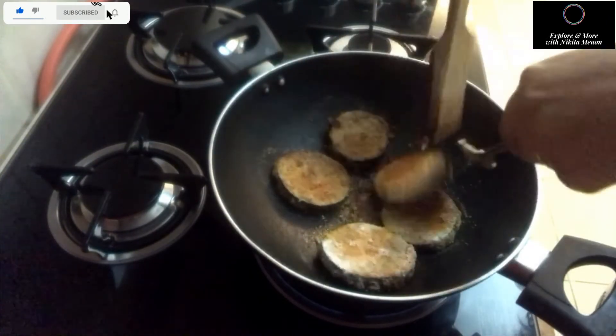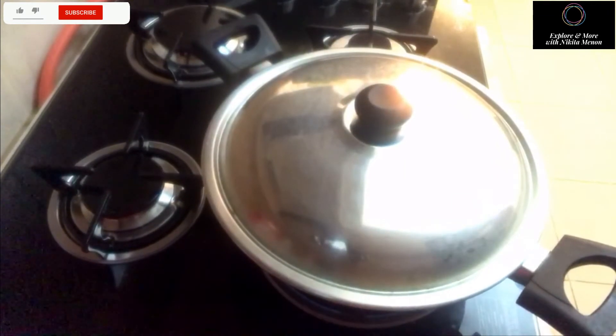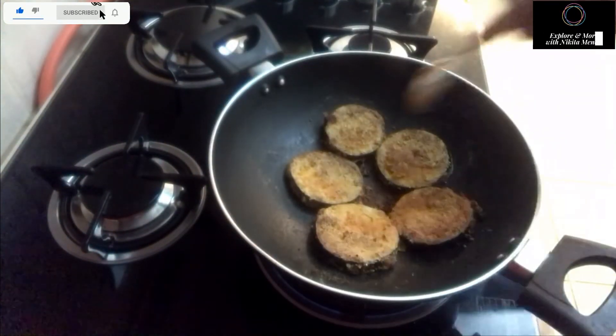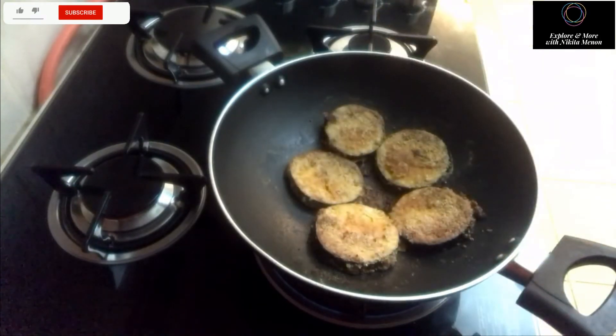Flip it over and again let it fry and steam for a while. You can use a toothpick or a fork and just check whether it has cooked properly or not.